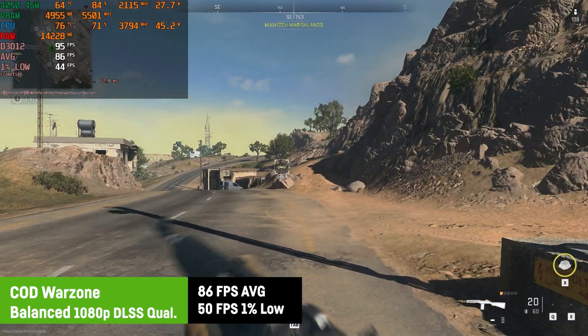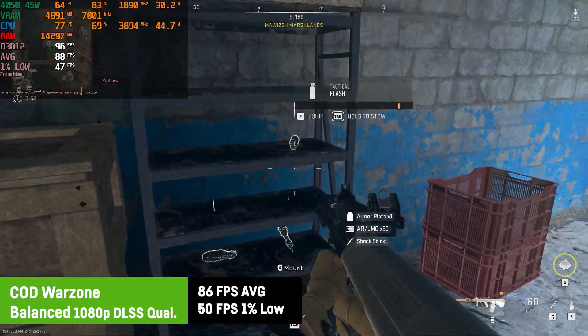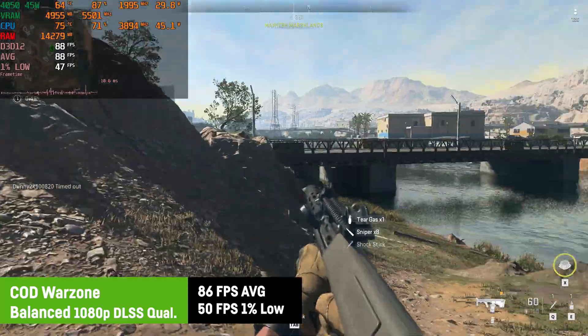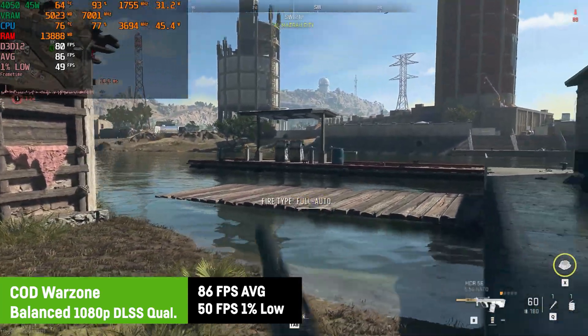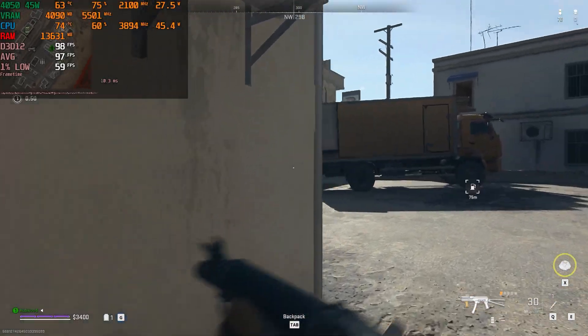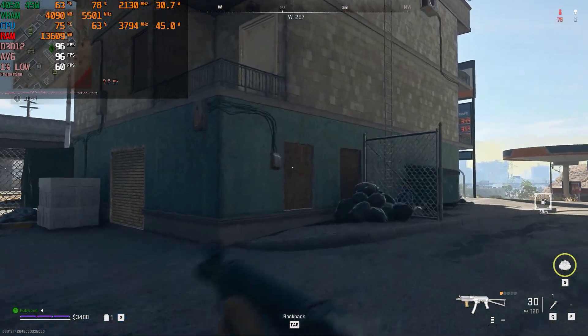For Call of Duty Warzone I was using the recommended balance settings in combination with DLSS quality and saw an average of 86 FPS and a 1% low of 50 FPS. That is absolutely playable, and you could easily gain more FPS by using lower settings and/or DLSS in balanced or performance mode, in which case you'd get around 100 FPS on average instead.